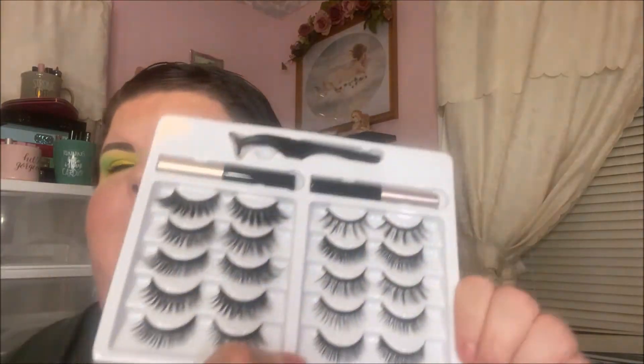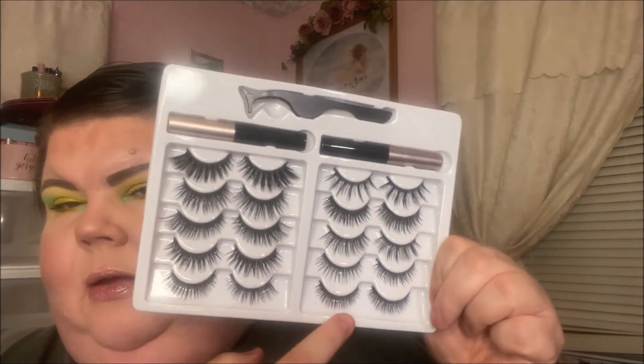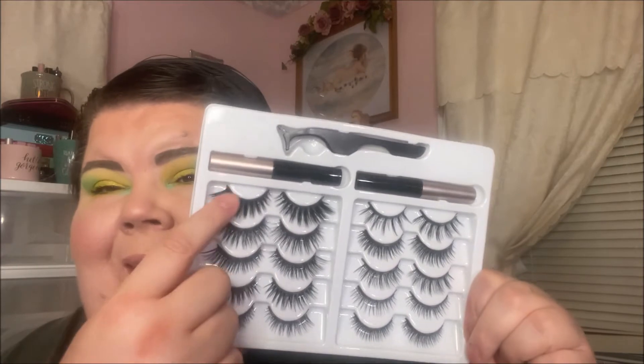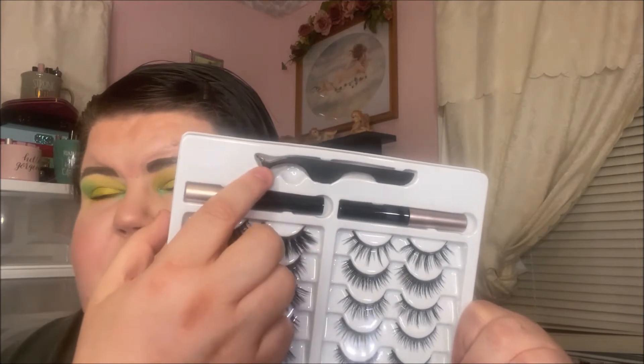So this is what I got. It's 10 pairs of lashes and they go from very, very wispy and natural to 'own my gravy.' I think I'm going to try these — why not go big or go home? They give you two of the magnetic liners and a tweezer to apply them. I've never been good at using those tweezers, so I'm not even going to attempt it. I'm going to do it with my fingers.